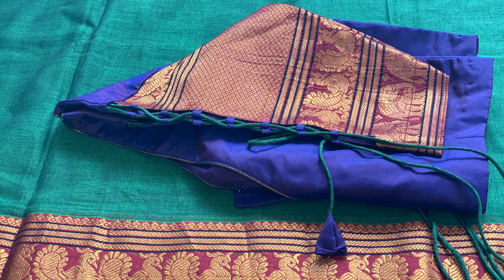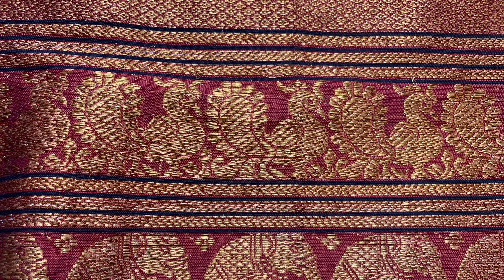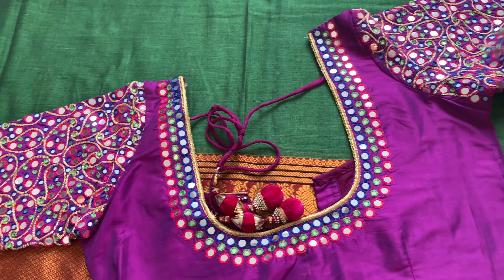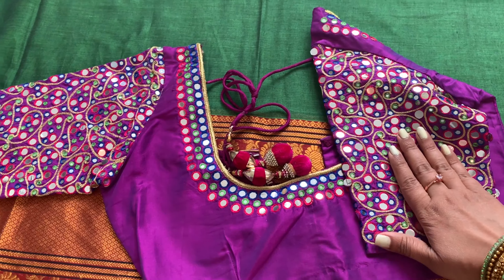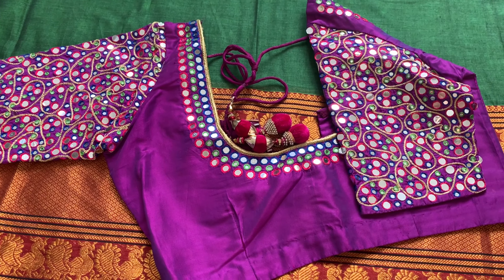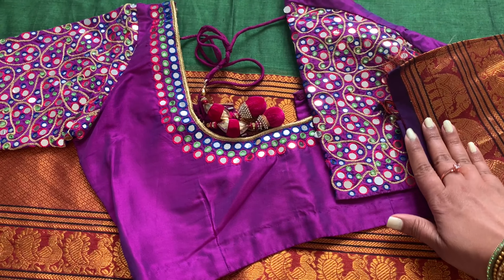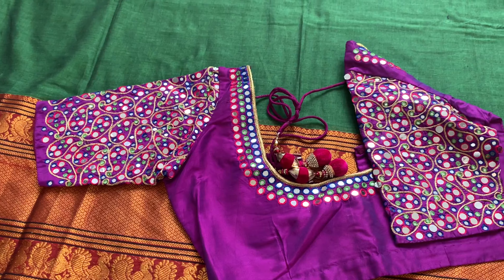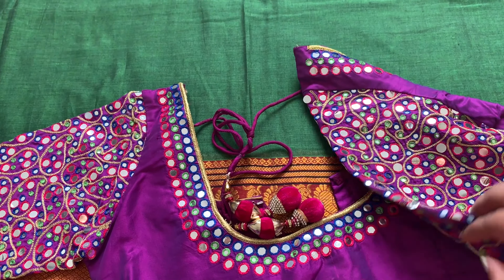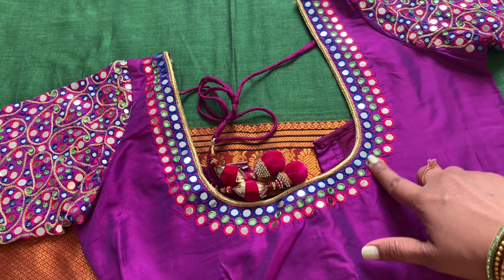Let me know in the comments what you all think about this. Moving to the second blouse — I kept in mind that the border color is a purplish shade, so that's the reason I selected this mirror work blouse. This is the close look of the border, trying to match it. If you closely notice, the threads in the blouse are almost the same color as the threads all over the sari, except for the yellow color part.